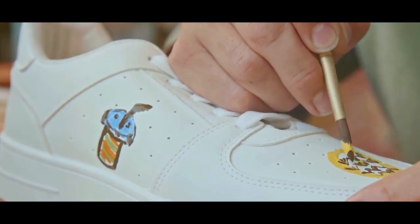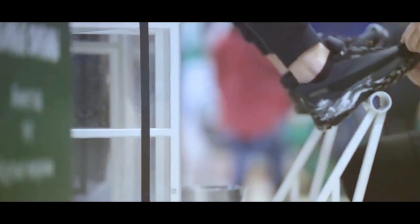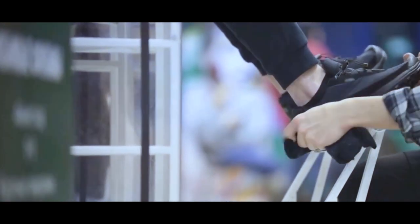Clean new stains before they have time to settle. Wipe away mud smears with a damp cloth on leather sneakers. For canvas or material sneakers, you can wait for the mud to dry and then brush it off with a scrubbing brush.